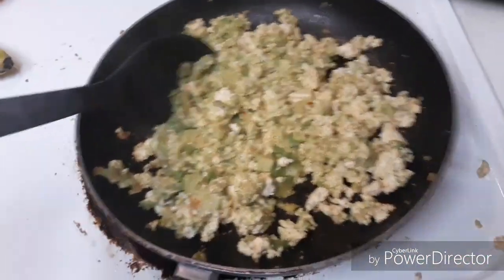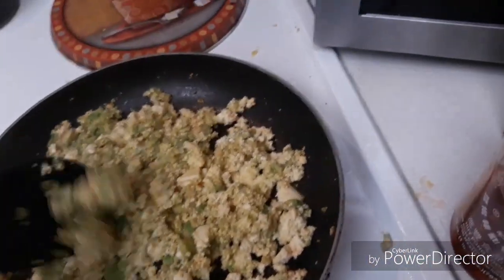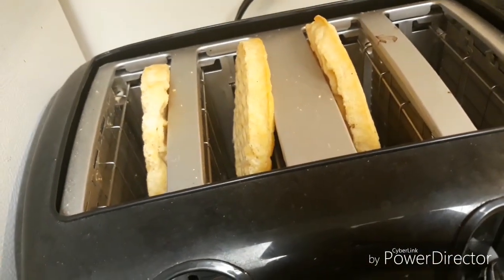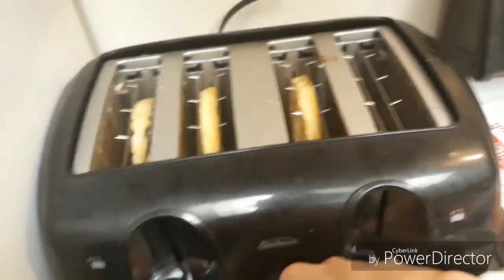We've waited 10 minutes. Now we're gonna move this dish around. We're making the waffles and we're going to set it for three minutes.